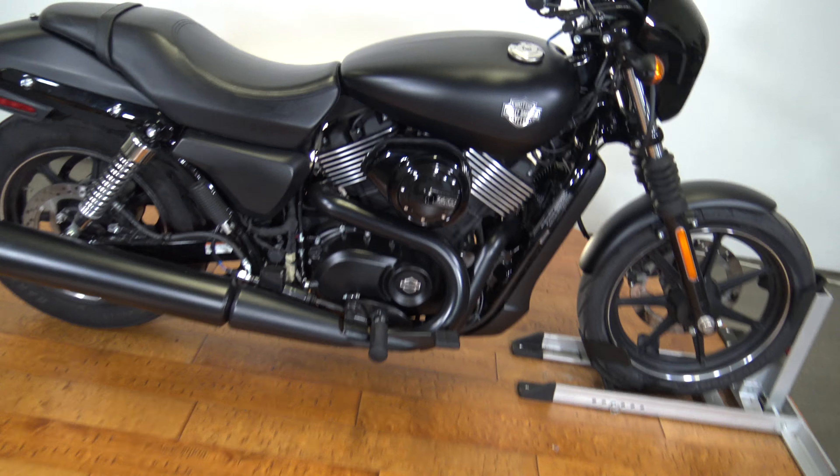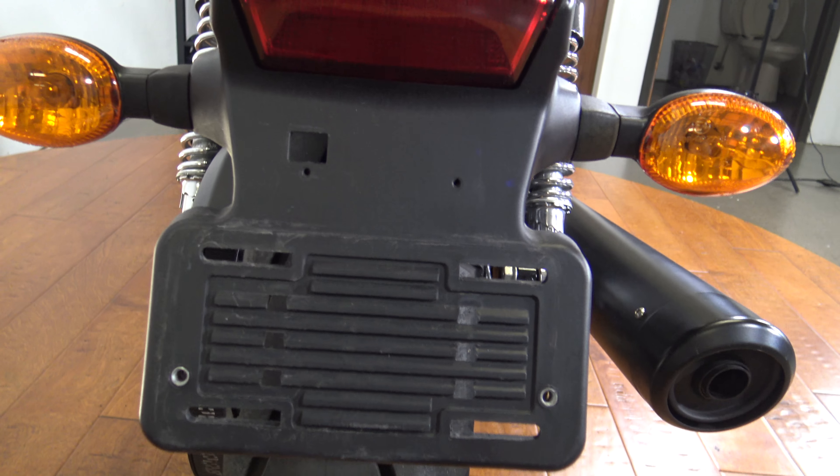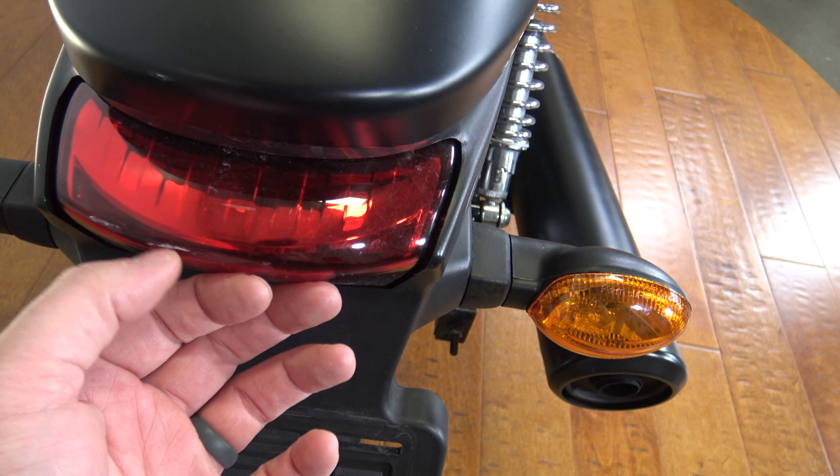Here on the back tire you can see that there is plenty of life left in there. I think there's only like 1,800 miles on this bike and I'm pretty sure these are the original tires. There is the turn signal, brake light, and rear fender, kind of all that in one.